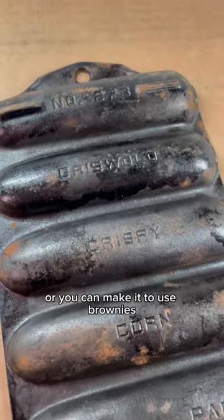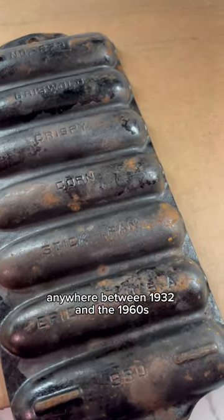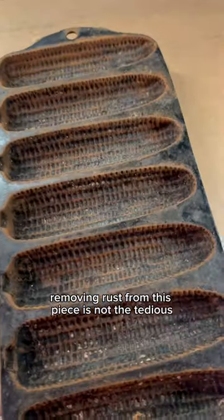Or you can use it to make brownies that look like human feces. This corn stick pan was made by Griswold anywhere between 1932 and the 1960s. Although it's not fun, removing rust from this piece is not actually the tedious part of the restoration.